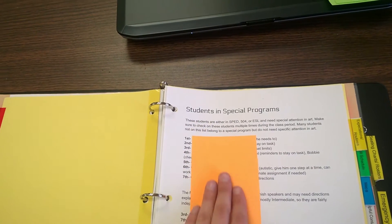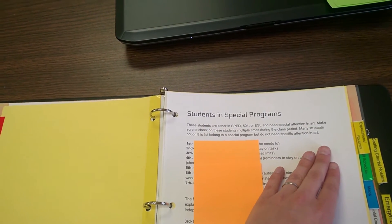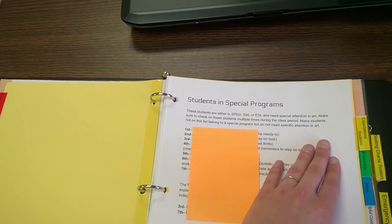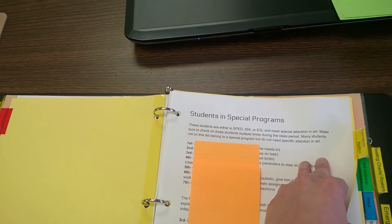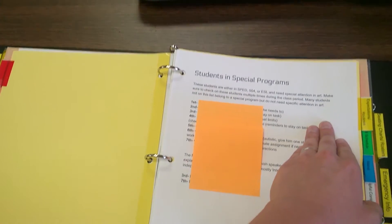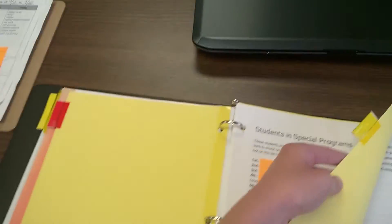The next tab says Special Programs. This is just a list of students and their accommodations for special programs — kids who are in SPED, 504, things like that. These are their accommodations. Our district requires us to share that information. Not every district does, but it helps students get their accommodations as much as possible.